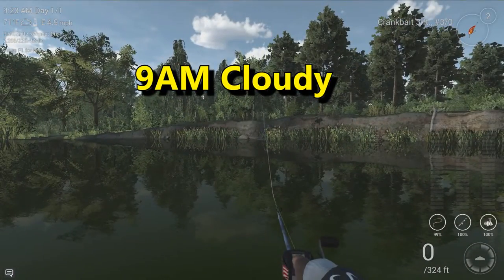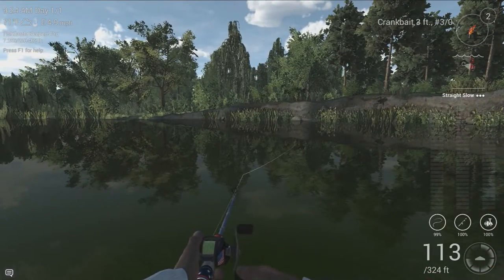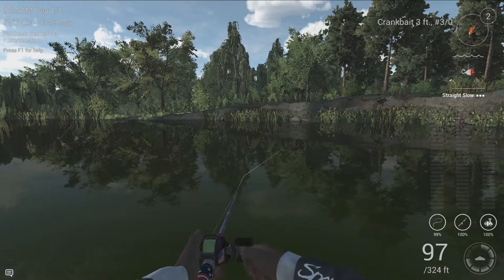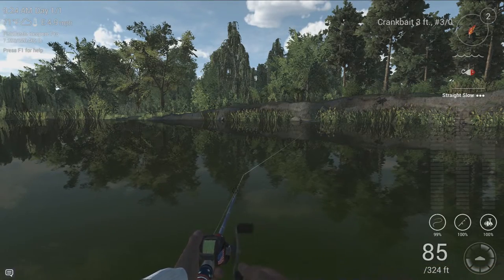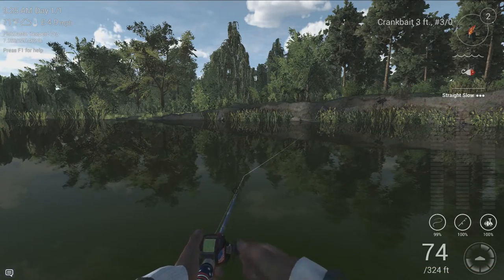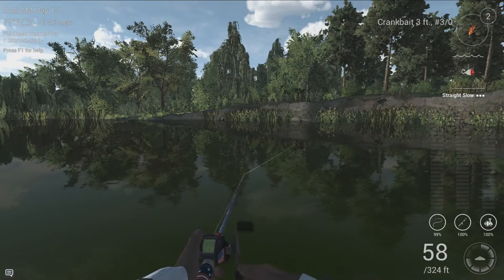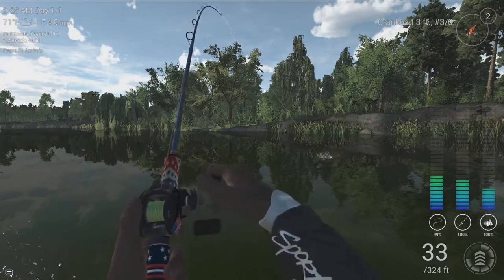Here we have the 3-foot number 3-aught crankbait. This is at 9 a.m. — that last fish was at 6 a.m. — so we have a couple of time frames in which they can be caught. Just keep in mind these are only the ones that I can confirm. I have heard reports that you can catch them in the last songs of Summerpeg using a casting spoon, but I have not been able to prove that as of yet. I'll continue doing research and getting you the most up-to-date information about where you can catch this particular fish.